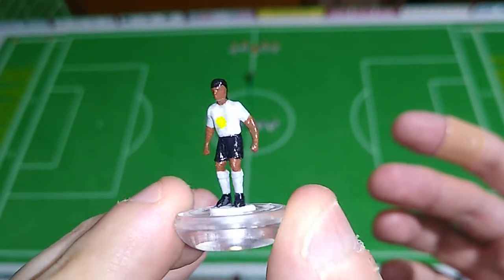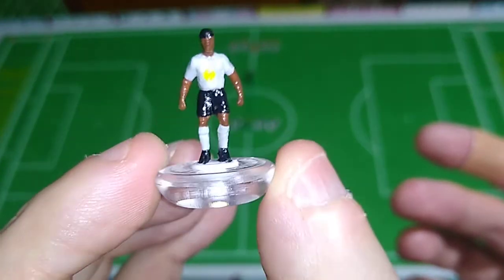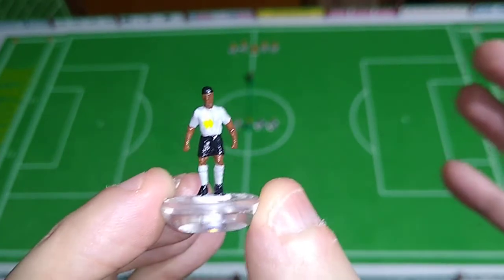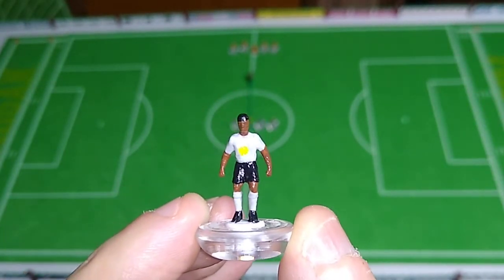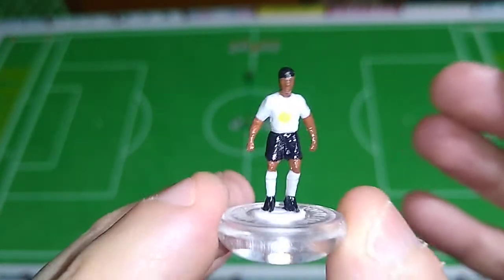We're dealing with a two and a half centimeter tall figurine here, so that's actually quite remarkable. My benchmark is always going to be: does this look as good as a hand-painted Subbuteo figurine from the 60s or 70s? And the answer here is yep, looks fine.